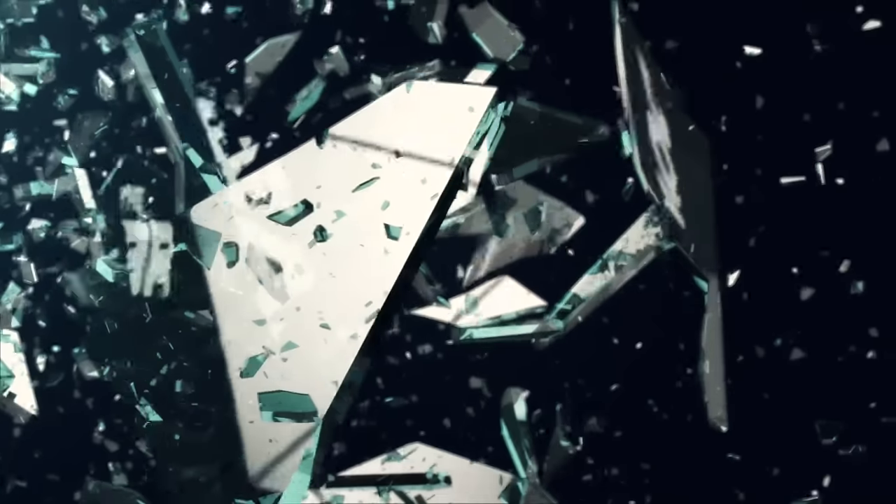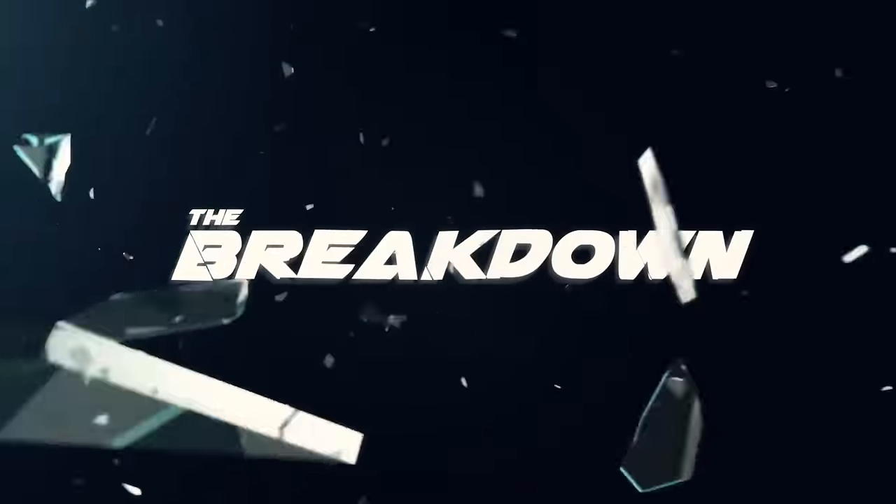AdoramaTV presents The Breakdown with Miguel Quiles. Welcome back, I'm Miguel Quiles.